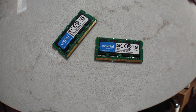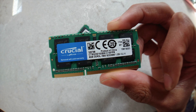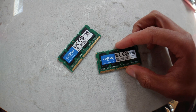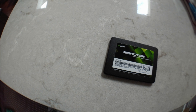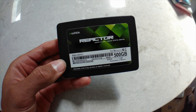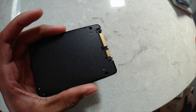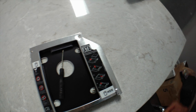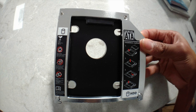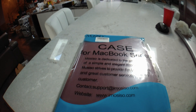These are the Crucial DDR3L 1600 unbuffered memory for Mac — both modules hold 8 gigabytes and they have a CAS latency of 11. This is the Mushkin Enhanced Reactor 500 gigabyte drive; it is an SSD in the 2.5-inch form factor and uses a SATA 3 interface. This is the ProStor 2.5-inch SATA hard drive caddy — it comes with a mini screwdriver and it fits in unibody Mac models like mine.